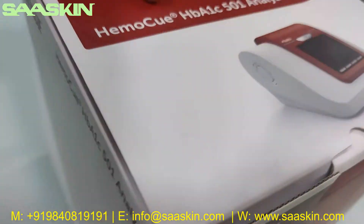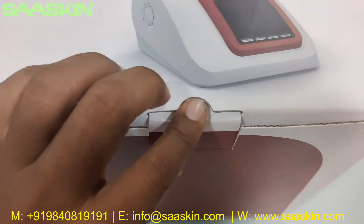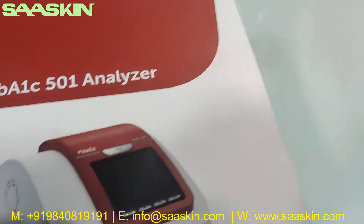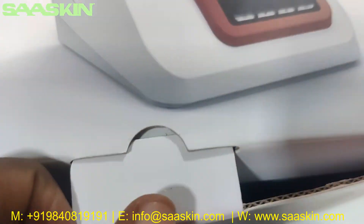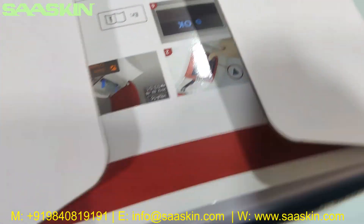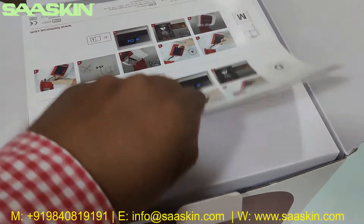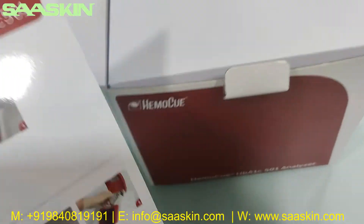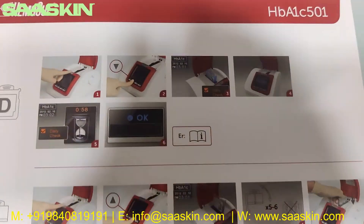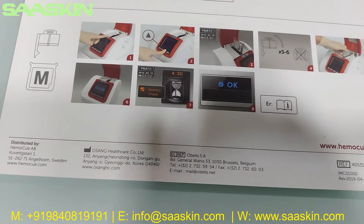This is what the box looks like. I'm going to unbox this for you. There is a card inside which talks about the instruction of use — how to operate the machine.